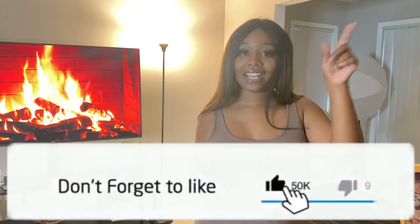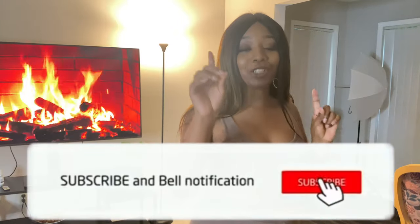Hey guys, welcome back to my channel! If you're new here, my name is Serena — hence the channel name 'That's So Rena,' corny I know but that's just how we are here. In today's video, as you can tell by the title, we're doing a Shein try-on haul. Remember to like, comment, and subscribe, and let's jump right into it.